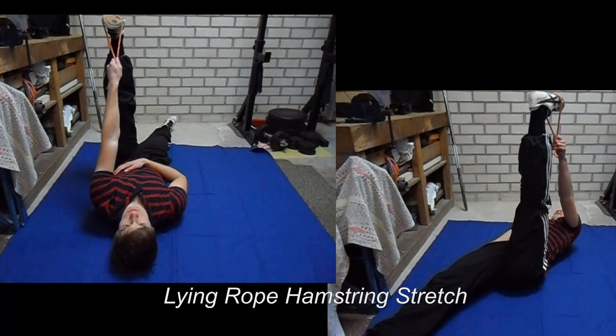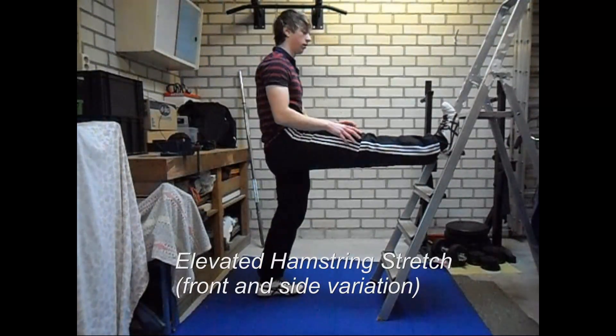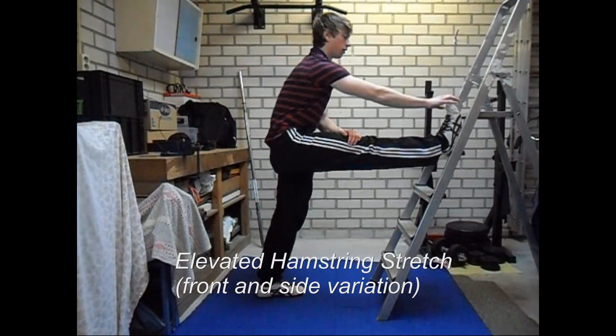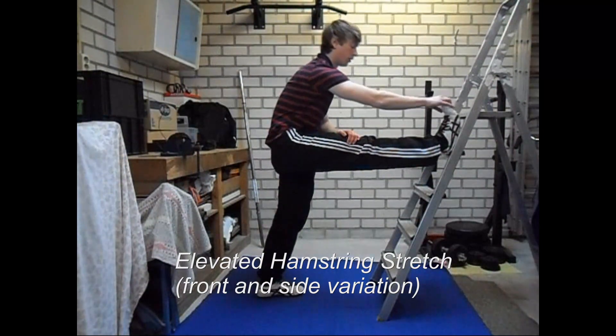The next exercise is the elevated hamstring stretch, and for this I used a ladder. This is very useful because you can put your legs on different heights, which makes it suitable for beginners and those who are more advanced.